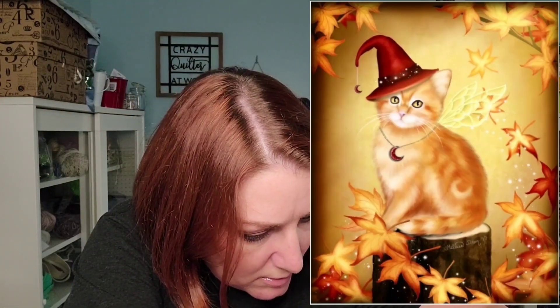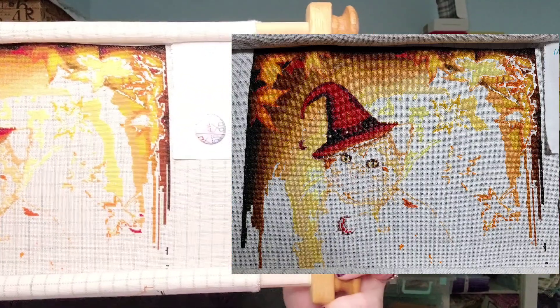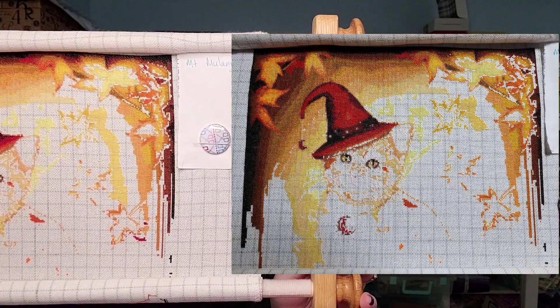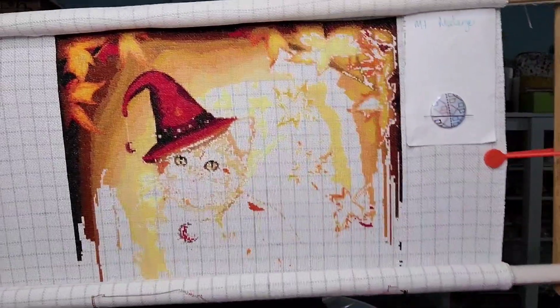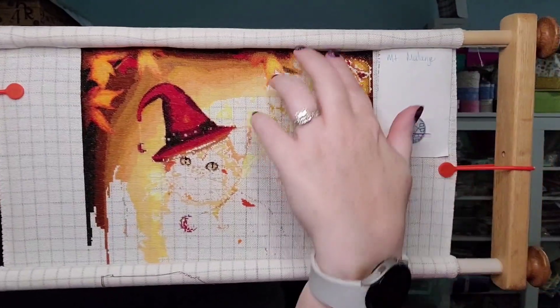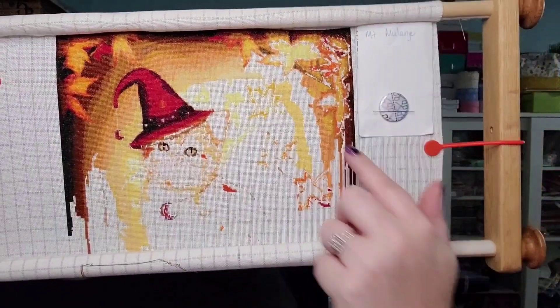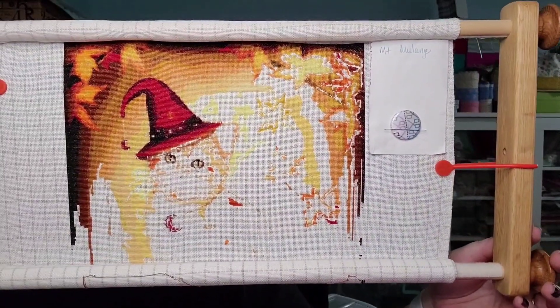I worked on Mini Autumn Cat Magic — I have a thread I forgot to clip, hold on. This is what Mini Autumn Cat Magic looks like. From Heaven and Earth Designs, I'm doing this on a 25-count Easy Grid. There's what it looked like last time. There's where it is right now. I feel like that light is still too bright — there, that's better. Working in over here, a lot of just little bits of color, not a ton of stitching, but I did get some done.